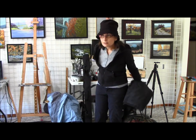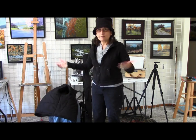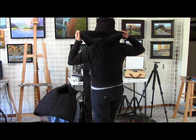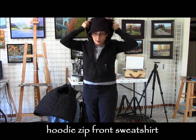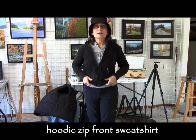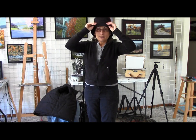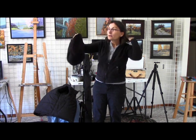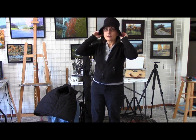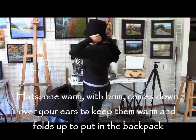Underneath the vest I wear just a sweatshirt — it's a hoodie sweatshirt, so if the wind gets too much I can pull that up over the top. I have my warm hat on; I have a couple of different hats. This is just a fleece hat — it's real warm and it has a brim.